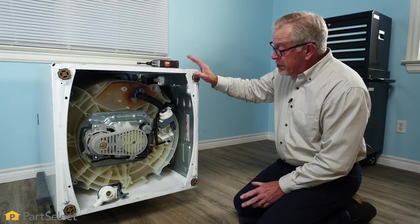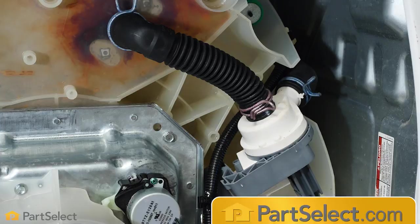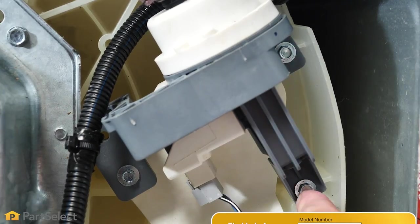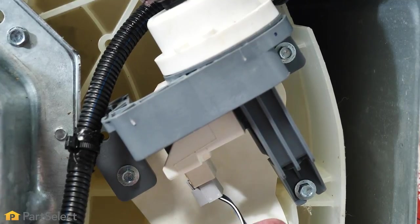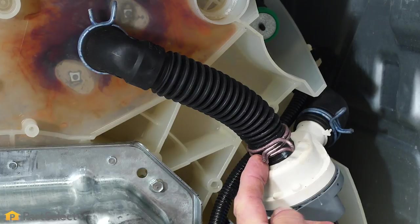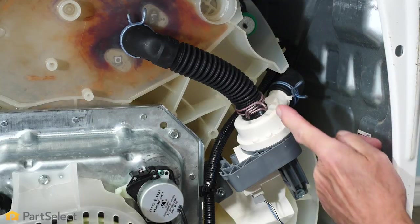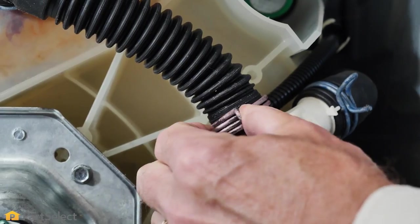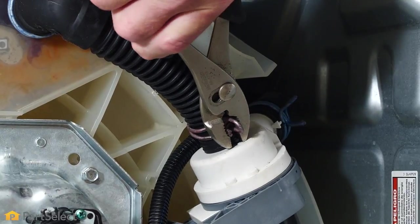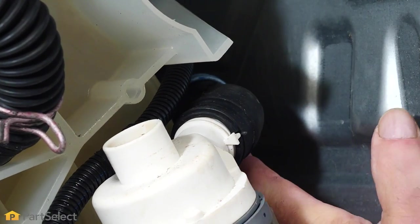Now that we have the washer safely on its side, we've located the drain pump on the bottom. With this particular one, it's mounted to the outer tub with three screws. There's also an inlet hose from the bottom of the tub to the inlet of the pump, as well as a discharge hose on the opposite side — we'll need to remove both of these hoses. To do that, we're simply going to squeeze those spring clamps together, slide them up out of the way onto the hose, and then remove the hose from the pump.